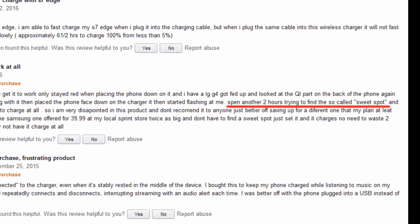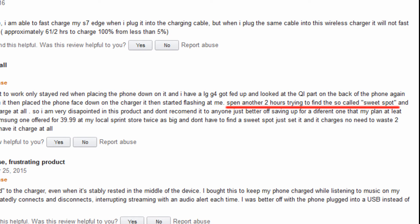I spent two hours trying to find the so-called sweet spot and still couldn't get my phone to charge at all.